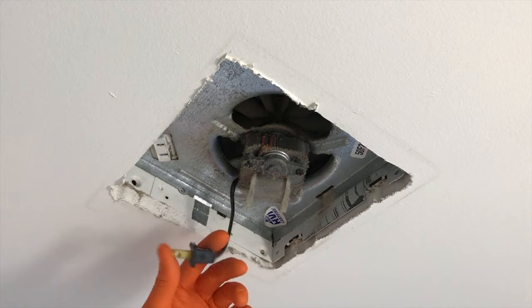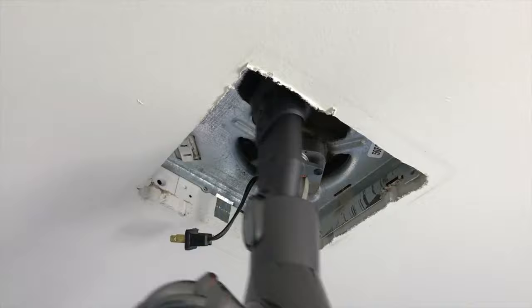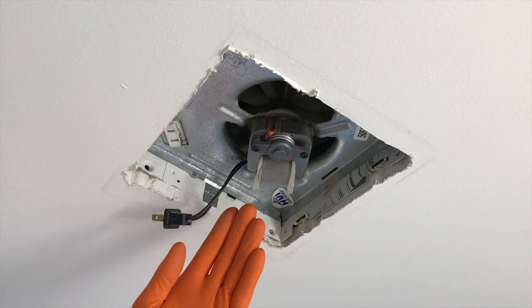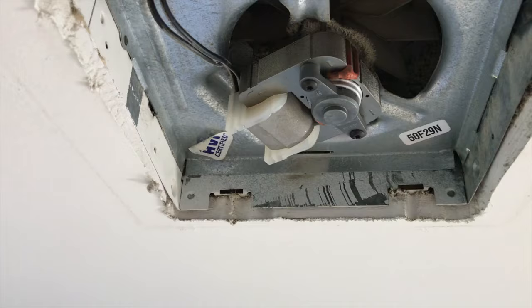After vacuuming both sides of the cover panel, come back up top. Safety first — unplug your system. Spend a little bit of time vacuuming the entire inner portion of this insert. Get as much of that dust off as possible, but you don't want to overdo it — you don't want to damage any of the system while vacuuming.